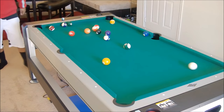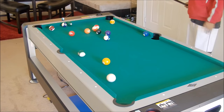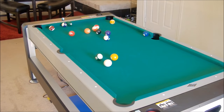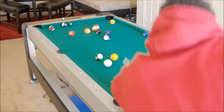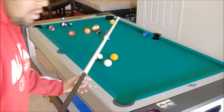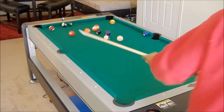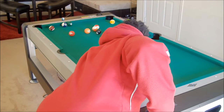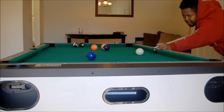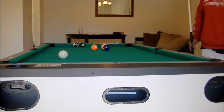This table weighs in at 264 pounds. I just wanted to stress that you need four, five, or six people to pick this table up to transport it because it is heavy. It's a pretty cool table — I love this East Point table. It's very basic, very standard, and it gets the job done. It's a lot of fun — you will have fun with this table, trust and believe me.